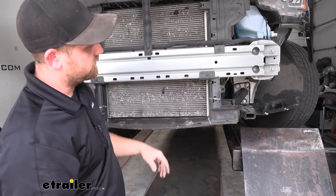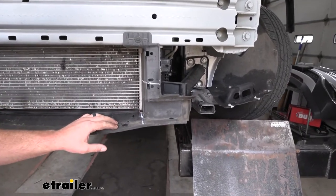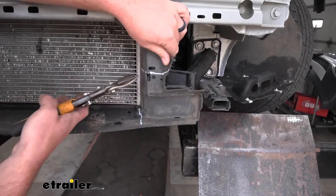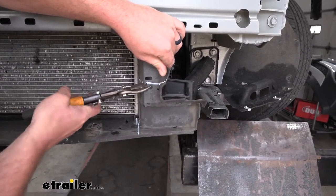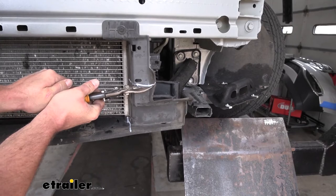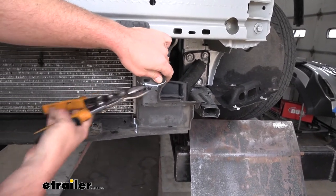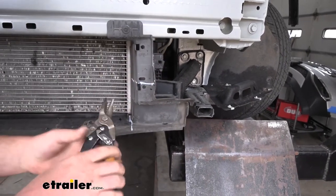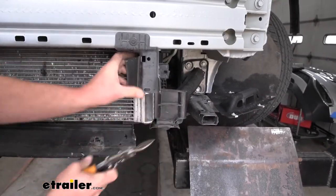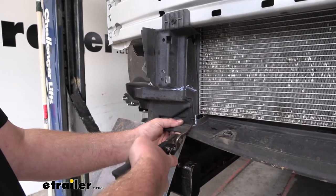Now we can trim up some of the plastic air dam to give clearance for the base plate. I went ahead and marked the spots we're going to cut. This is relatively thin plastic, so I'm just going to use a pair of tin snips to get that material removed. There is a diagram in your instructions you can always refer to for the areas that need to be cut out. I'll do the same thing on the passenger side.